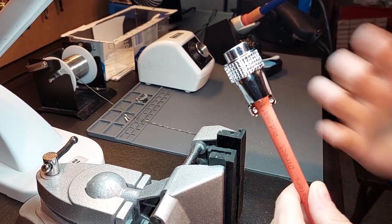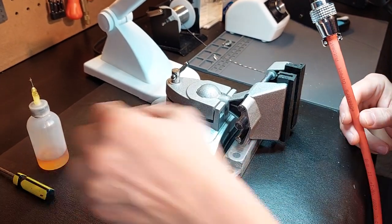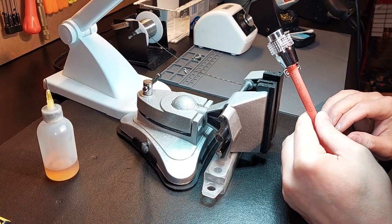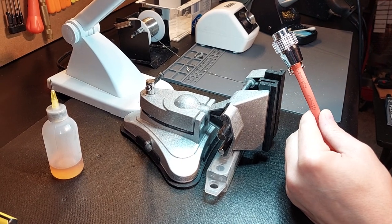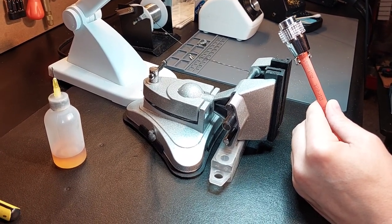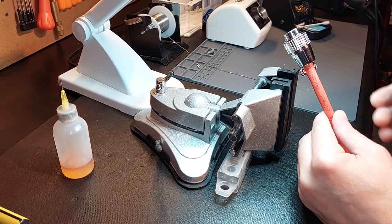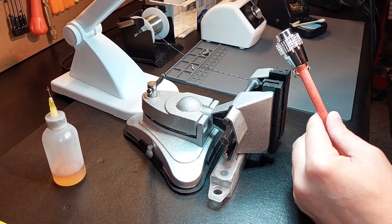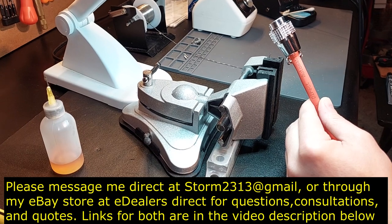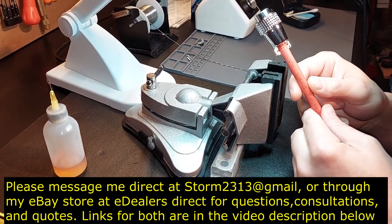So again guys, I hope this video has helped — and I say that because I get questions all the time: are you really doing the work? Is this real? Yeah. There's a lot of hours here. And of course, Kester 186 RMA Flux, Kester number 44 solder — very, very simple materials. Tools are very simple, but the practice isn't. That's really what you're looking at. Unfortunately, I still get guys that message me saying they destroyed their spindle connector because they don't want to pay to have it done. If you're not going to pay me, you're going to pay someone — I just hope they're going to do it the proper way. Make sure it matches what it should. Don't be afraid to ask, 'Can I see it under the hood?' Because work doesn't lie — it's like a contractor. Make sure you understand what you're purchasing. If you have any questions, require consultations or quotes, you can message me direct at storm2313@gmail.com, or through my eDealerDirect store on eBay. You'll see links in the beginning of the video and at the end. Thank you all for your support. Take care.